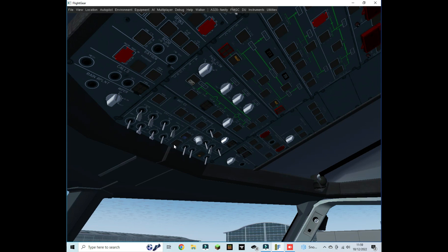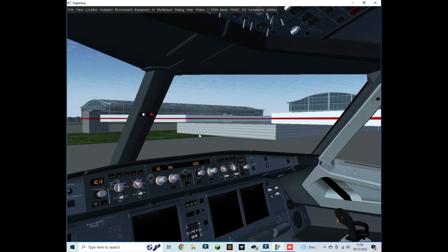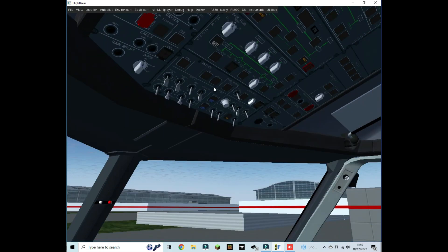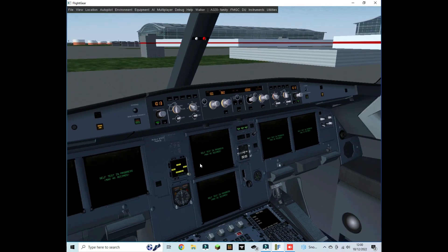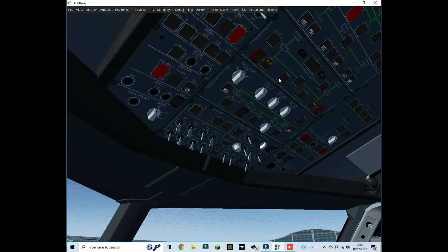Then we turn on the APU by pushing the master switch and start, and we're just going to wait until the start switch says 'Avail' in green. That's when the APU has started and we're ready to connect it to the power bus — it should connect itself automatically. Now the APU is running and everything's going to start to light up. If it doesn't, find the switch saying 'APU Gen' and click it to connect manually.